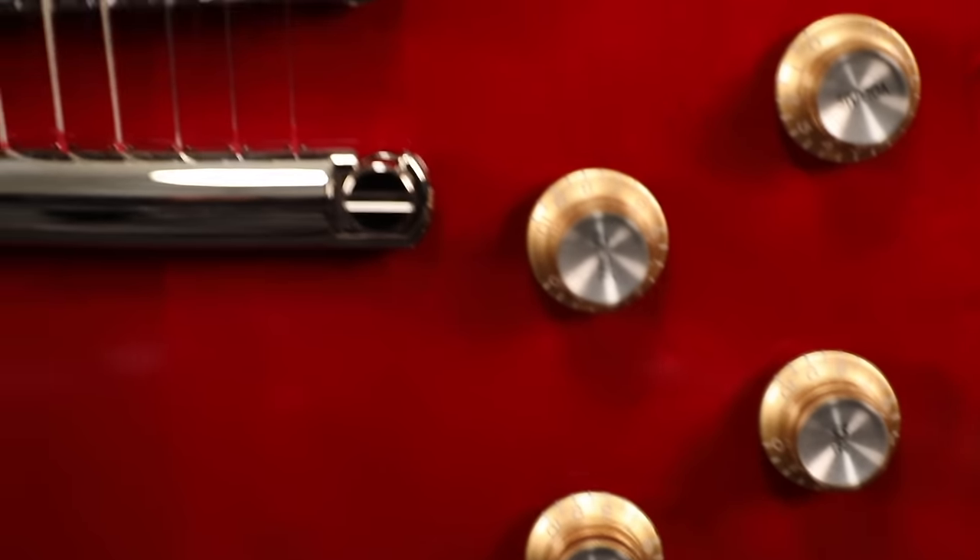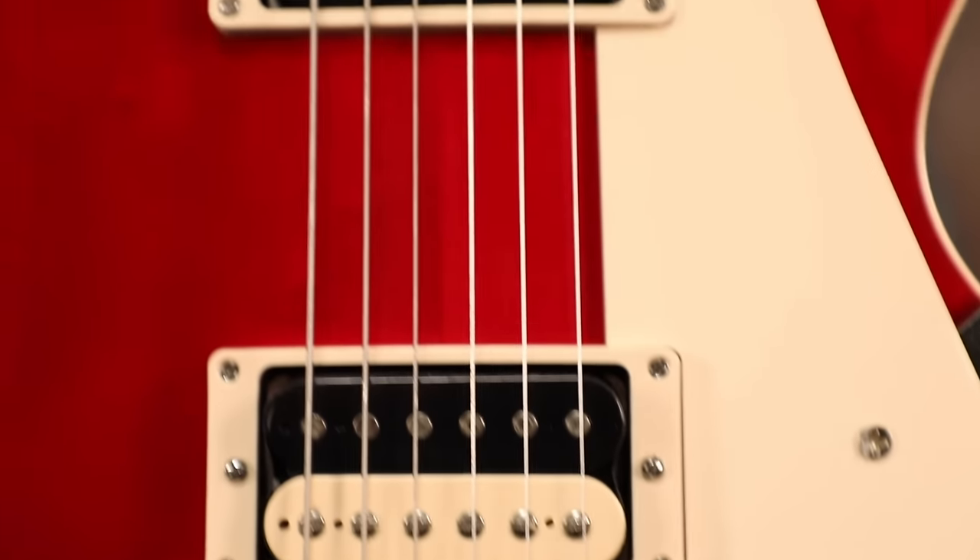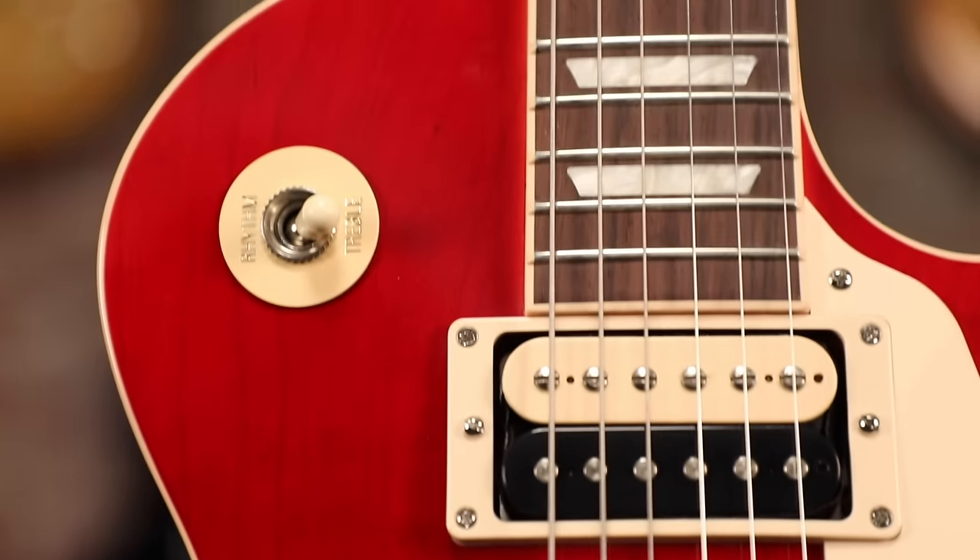Hey everybody, Mark Agnese here for Gibson Guitars, and today I'm excited to show you from Gibson's modern collection of guitars — it's the Les Paul Classic. It's like going back in time getting a classic Les Paul that got modded out in the 70s with all the features that you need to make it a workhorse of your collection. So let's talk about some of those features.